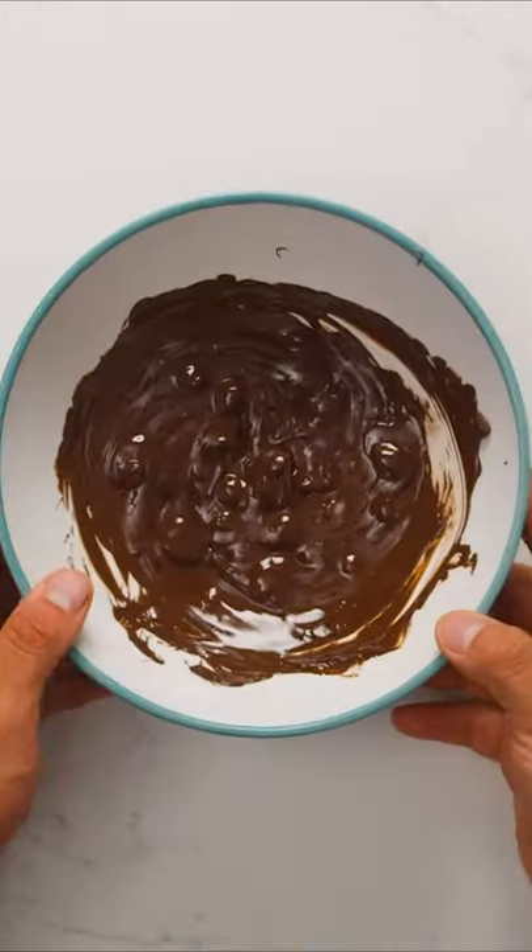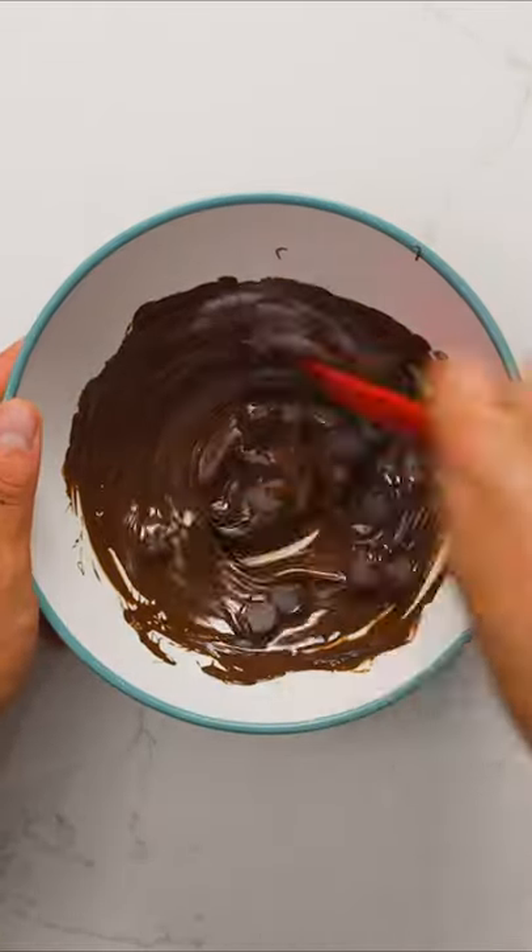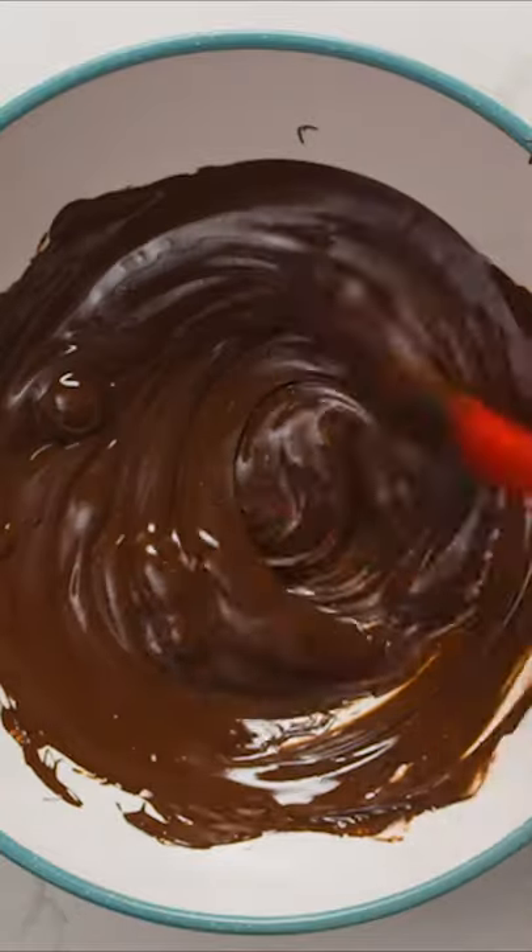Once it's up to temperature, remove from the heat, then gradually add the leftover chocolate. This is called seeding, and it's going to help cool the chocolate down so it doesn't continue heating up.